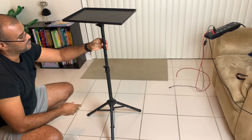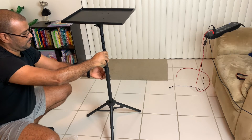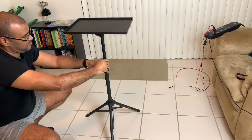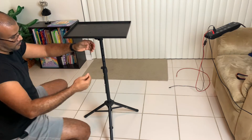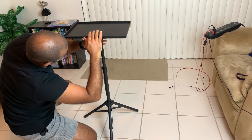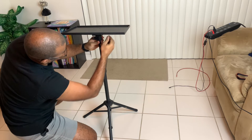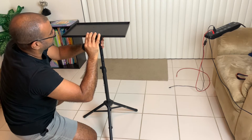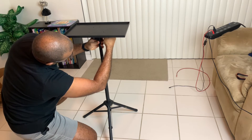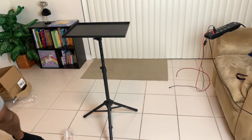I'm going to reduce the height. You're also able to adjust the angle of the tray by loosening and adjusting it down or up, and you're able to adjust the height by loosening and repositioning.